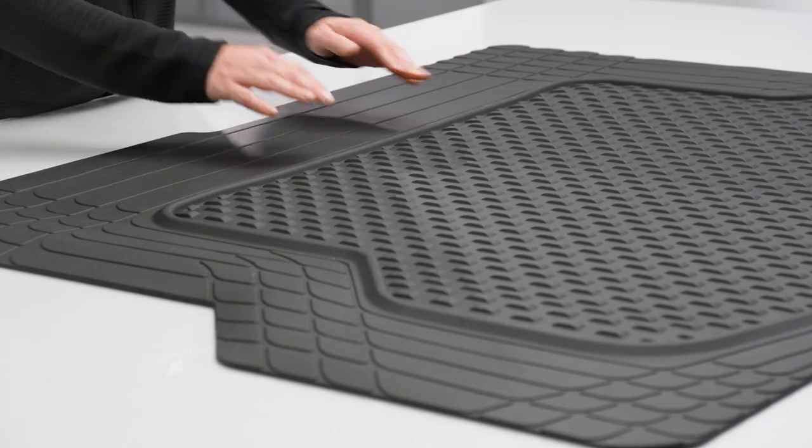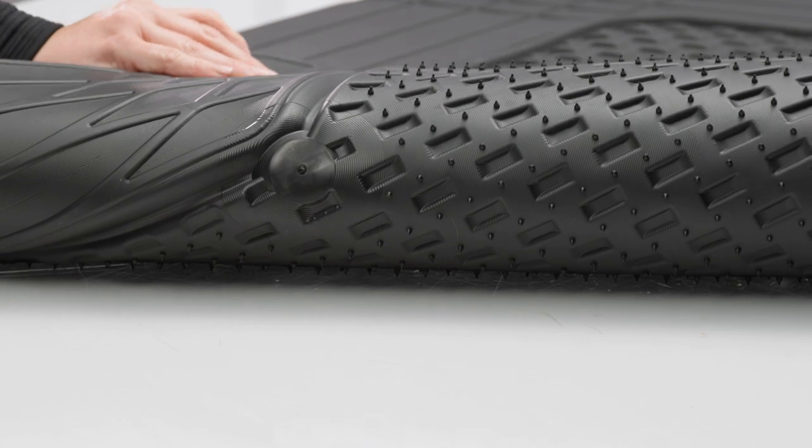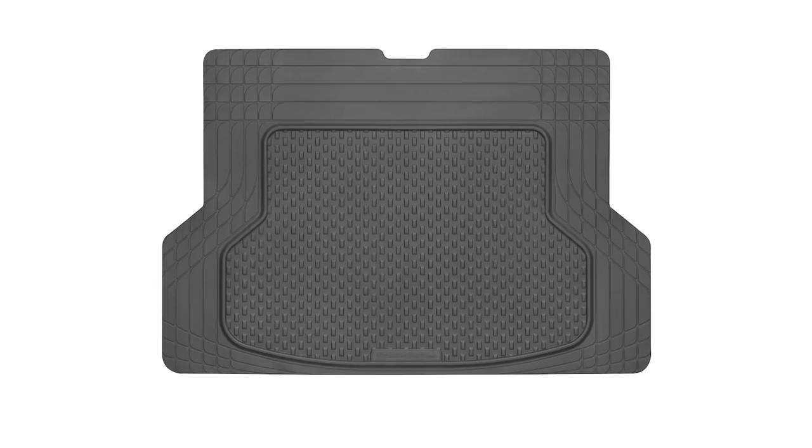Trim to Fit Cargo Mat features a raised lip and this reservoir to trap spills and messes. These retention nibs on the underside help keep the mat securely in place so there's no shifting as you drive.